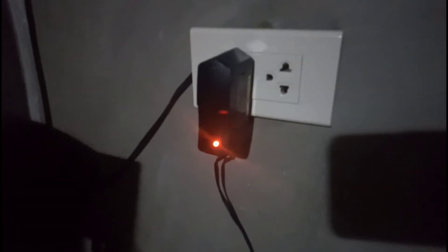Ok, time check guys, 7:30pm ngayong gabi at nagcha-charge pa rin yung ating battery. Yan sa baba. Ok guys, so after 48 hours...